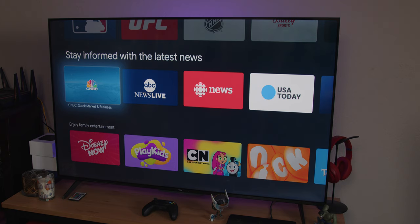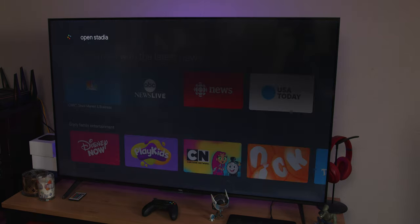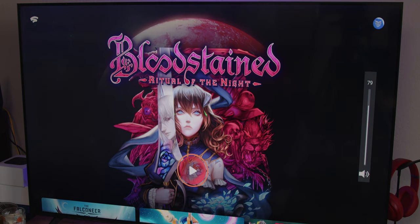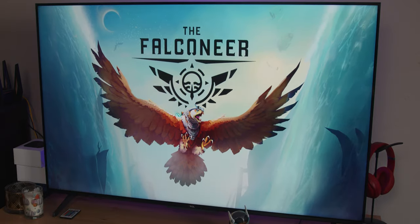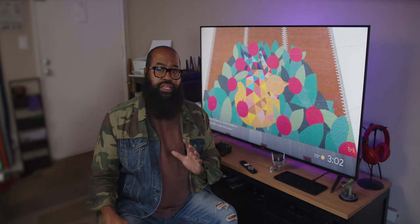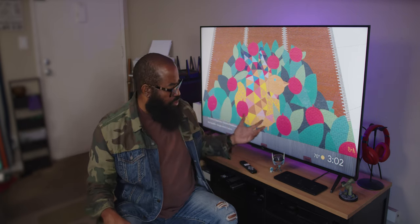Using Google Assistant via the remote and the optional microphone built into the TV works like a charm and is responsive. "Hey Google, open Stadia" — launching Stadia on the Google TV. You can't talk QLED TV hardware without talking about QLED technology, so let's get into that and talk about the experience of using the TV itself.